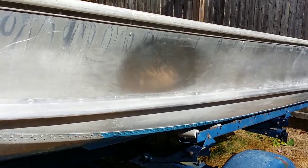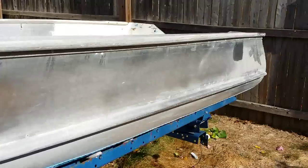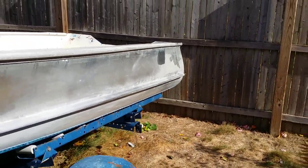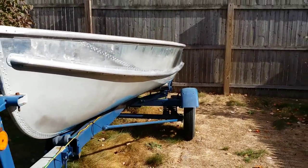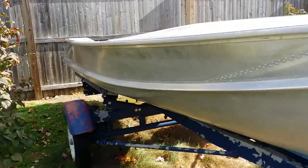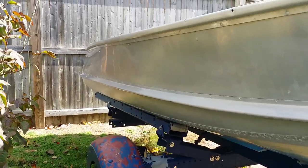There was one ding dent in it — basically that first shiny spot right there. I took the hammer and the dolly and took it out as much as I could, and then I'll just sand it nice and smooth. I did start to polish it a little bit when I first got it. There are really no major gouges or scratches in the aluminum. I did start sanding the side of the boat with 600 grit and, as you can see, that thing is pretty darn straight for an aluminum boat.